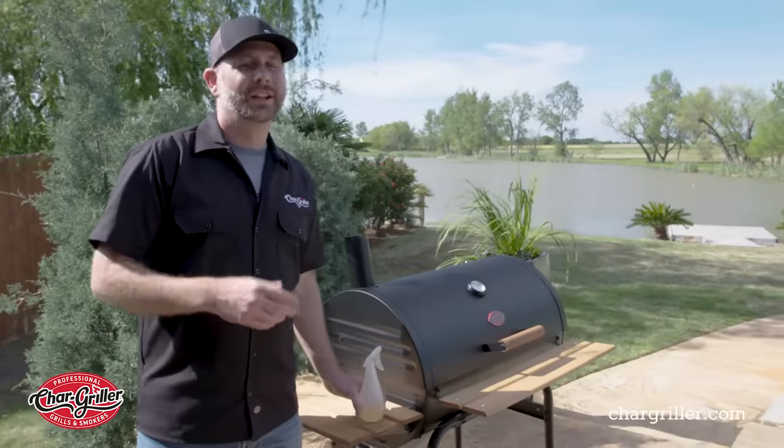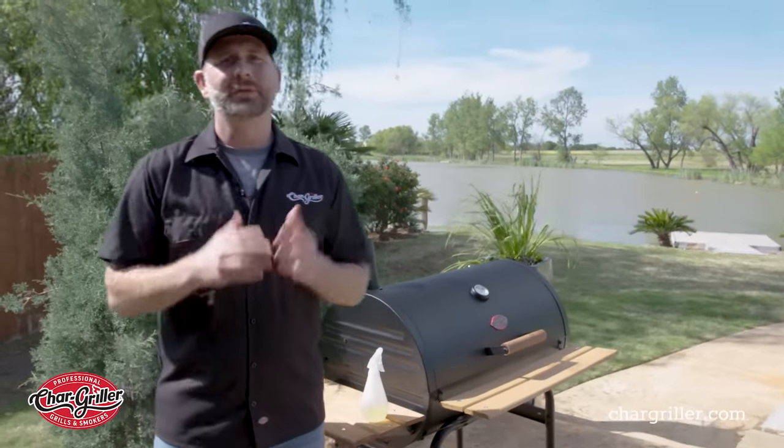If you have any more questions and you want to look up any more techniques and tips, visit chargriller.com.